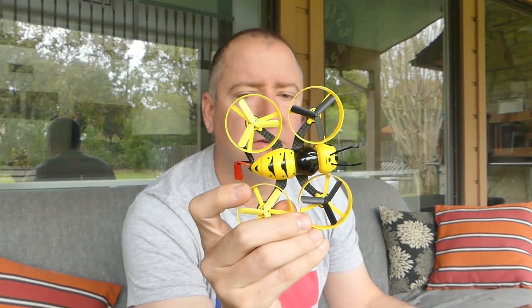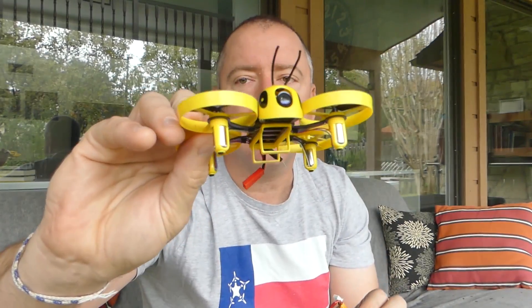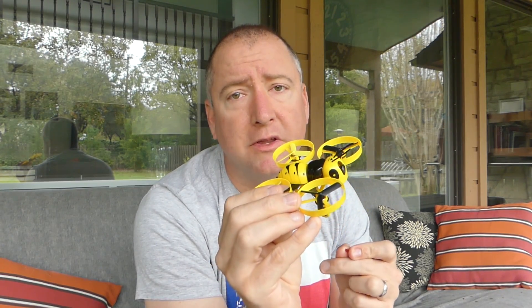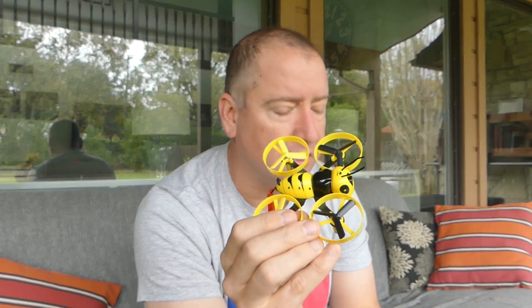I wouldn't call this a quad that you should have to tune much — it should be pretty much plug and play, with the exception of reversing the roll in the radio. According to the directions, it can be flown with a 2S or a 3S battery. It comes with this little 2S battery, which is pretty tiny and fits right into these slots in the bottom. You can see it has a JST connector on the back, and you probably get about 5 minutes of flight time on it. I've only flown it through one battery. It does have a buzzer built in, so when the battery gets low it starts beeping, or if it loses connection with the transmitter, it also starts beeping.